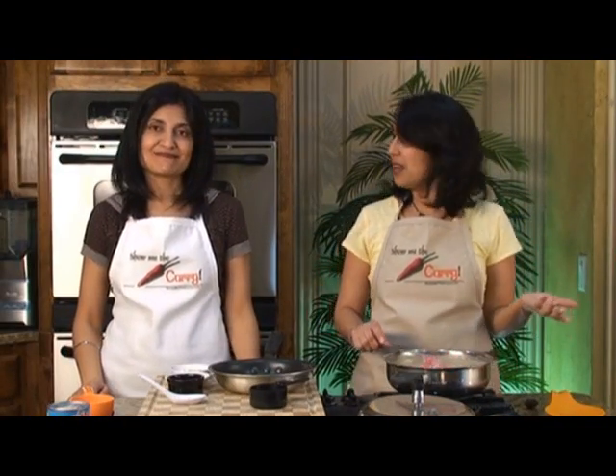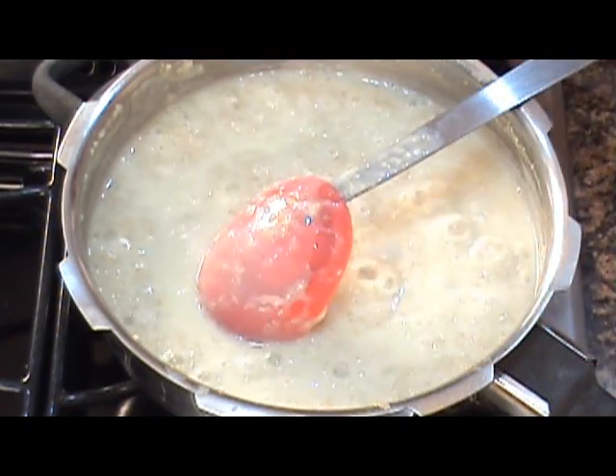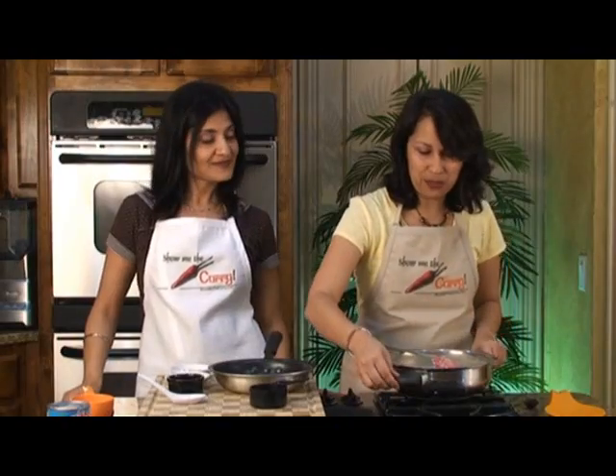This has been cooking for about 5 to 7 minutes and it looks fantastic. We're going to stop here, turn it off, and pull it off to the side.